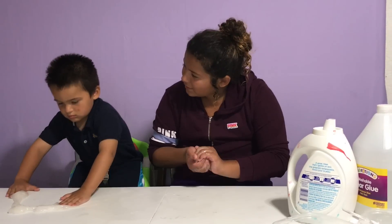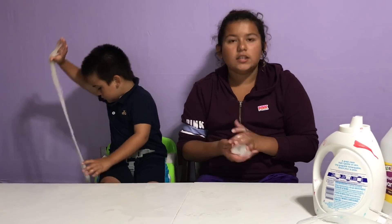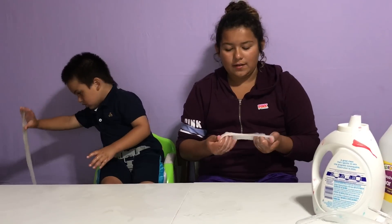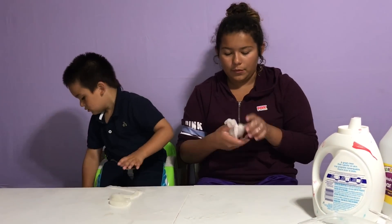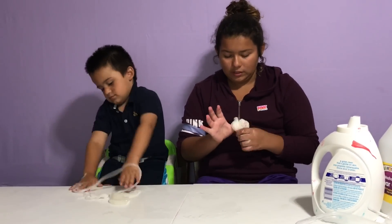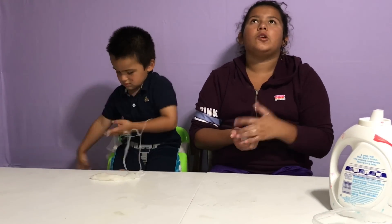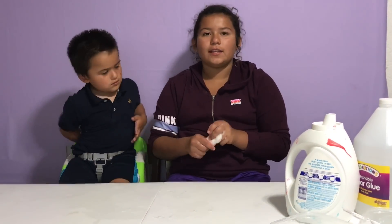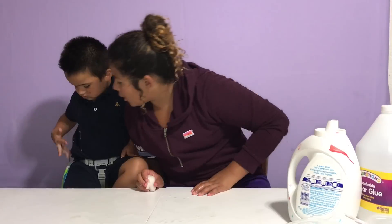Did you like making slime, Junior? Since this is a little batch you might not have to wait 7 days for this to turn clear, but you might. We made a huge batch and it's already starting to turn clear because we stirred slowly. Since this is a little batch it might take like 3 days to turn clear, especially if it turns slow.